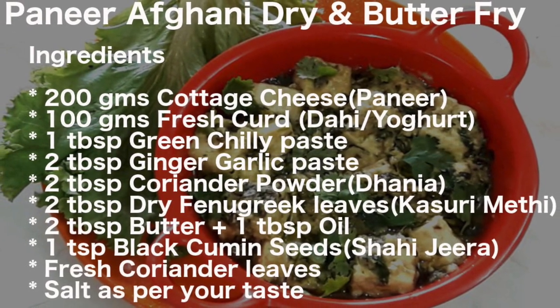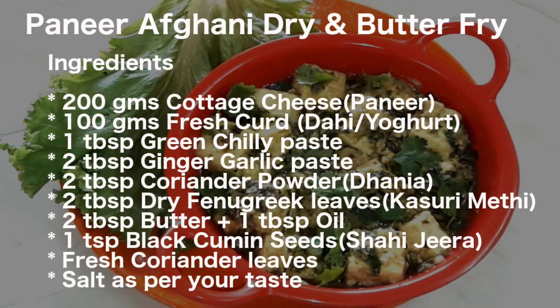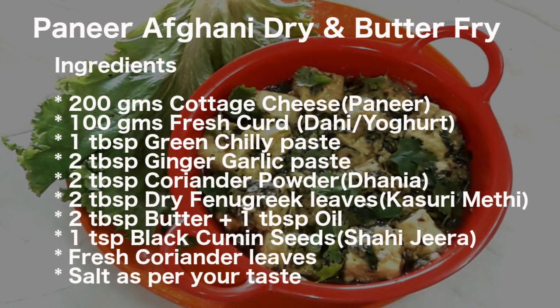These are the ingredients list that I will be using to prepare paneer afghani. The same is also given in the description column below so that you can note down while preparing in your kitchen.